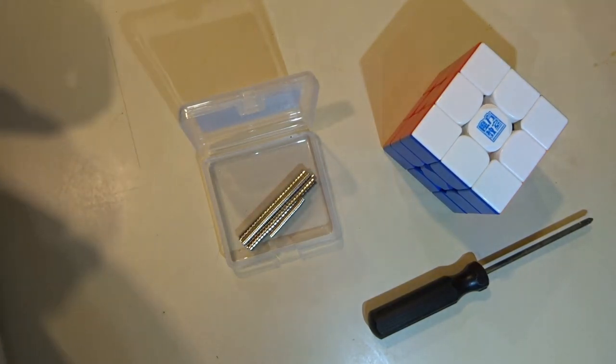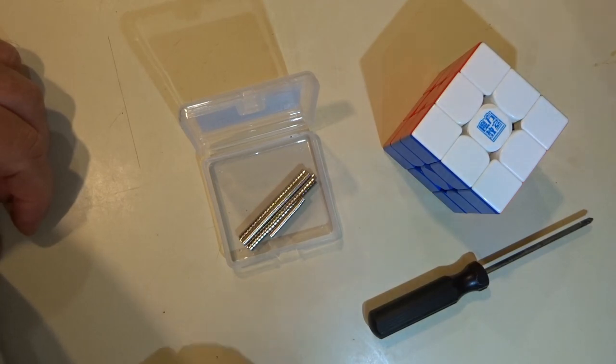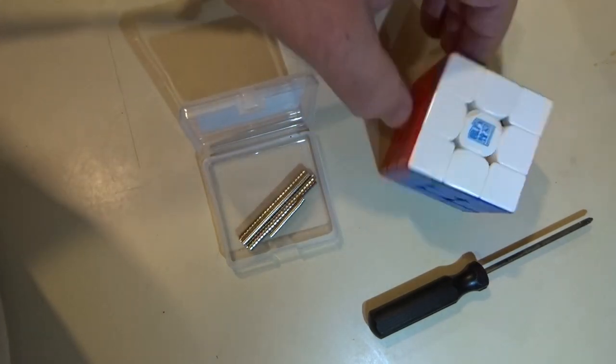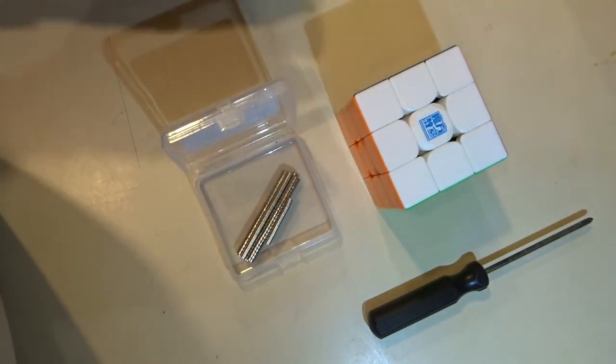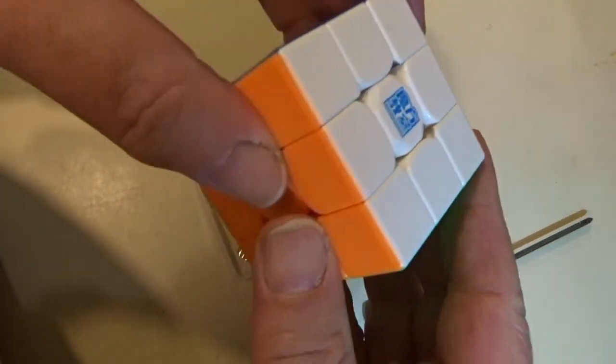As I said on Facebook, I had quite some success adding magnets to a 2020 RS3M. This here is a 2022, so it's a Super RS3M maglev, and I'm just going to try and do the same thing.